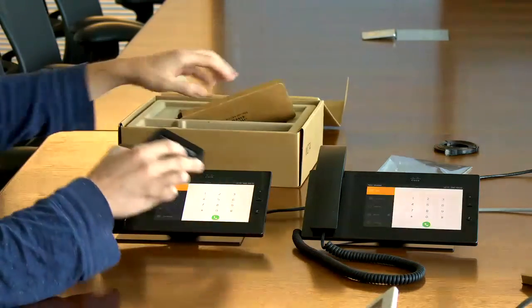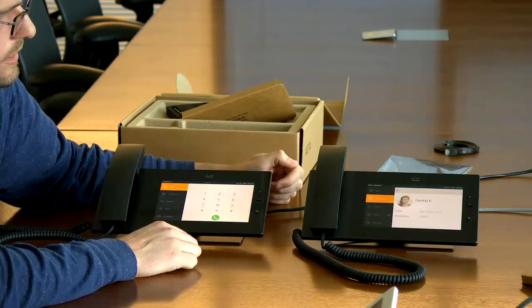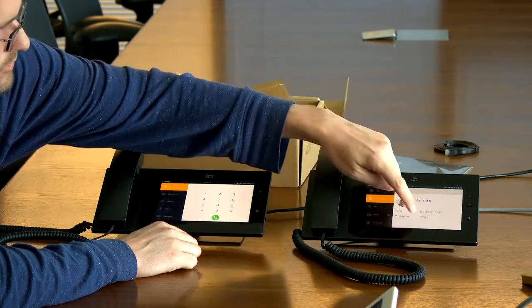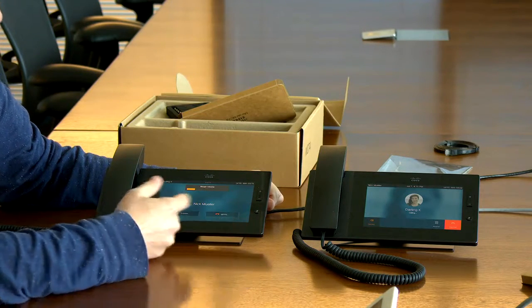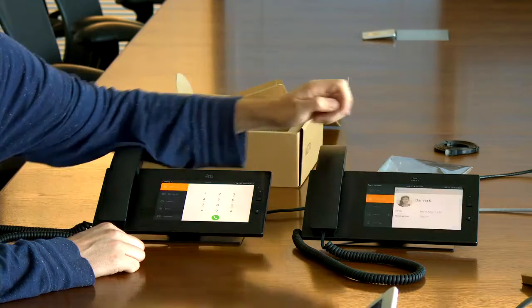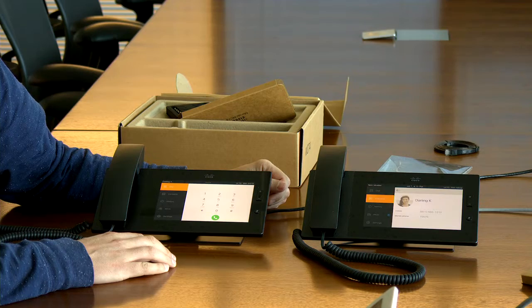Going ahead and making a call through the contacts, we can see it calling the other phone. We get a nice picture display come through with the contact info, the Meraki number, and whatever you've put in for mobile and other fields. The phone rings and you get a picture display on the receiving end with answer and ignore options — all your basic features. This is the Meraki MC74, and if you're interested, I hope you enjoyed taking it out of the box as much as I did. Thank you very much for viewing.